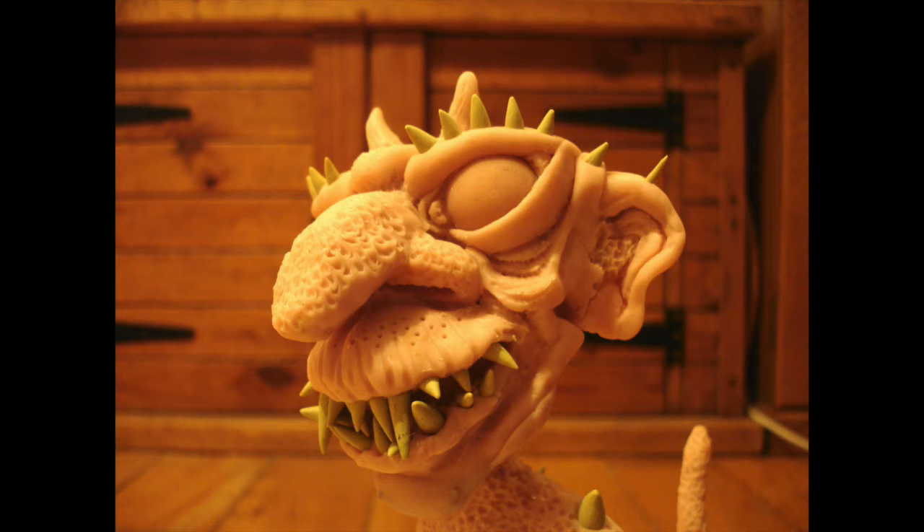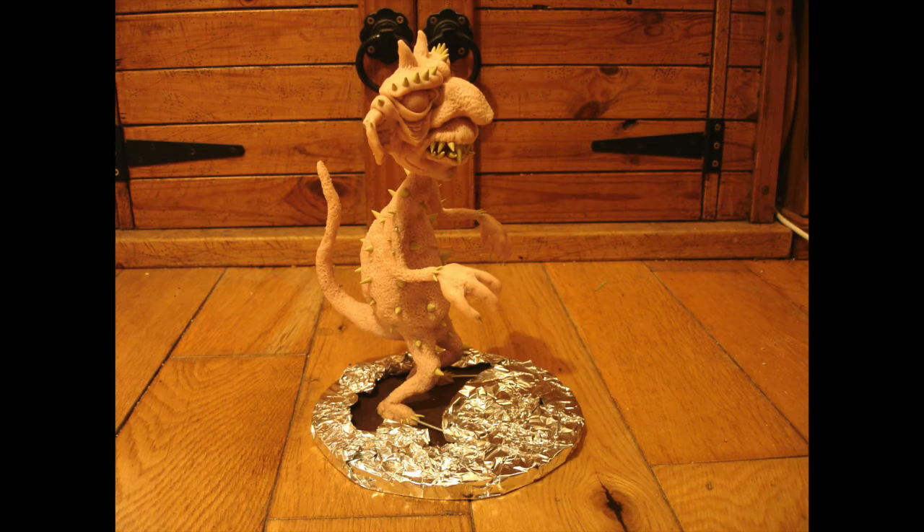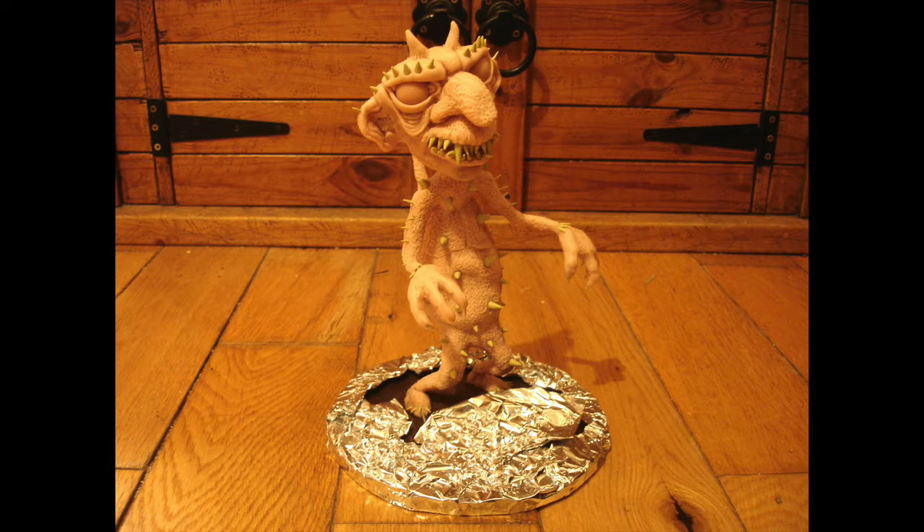Then I baked him in the oven. Super Sculpey, you cook in the oven. So I had to coat the base like this with aluminium foil because the base is wood — I didn't want it catching fire or anything in the oven.